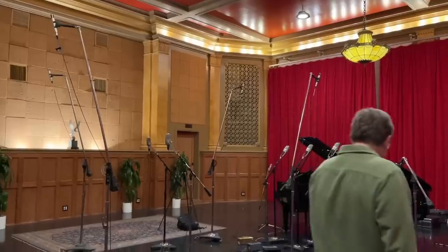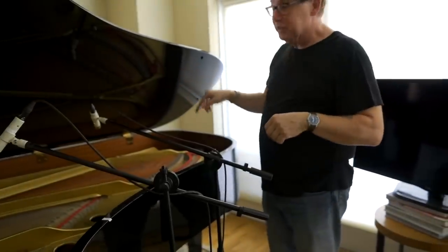I've never been surrounded by that many microphones. There isn't a right or wrong way to record the piano. What I would do — I'd take the lid off.